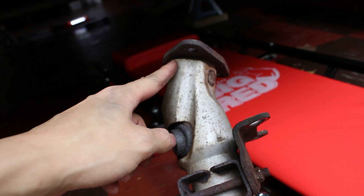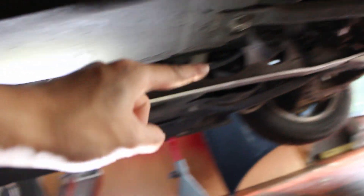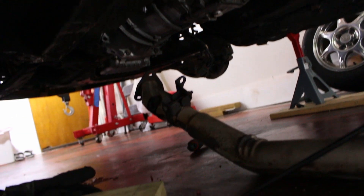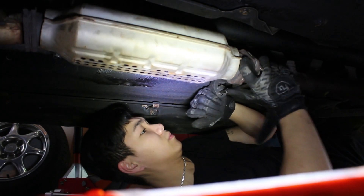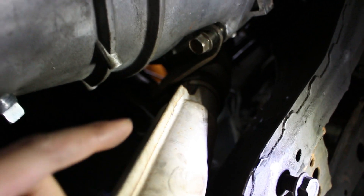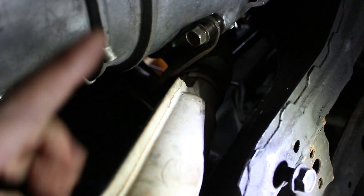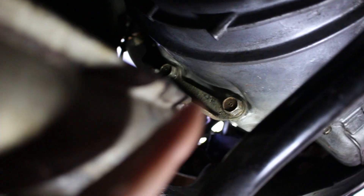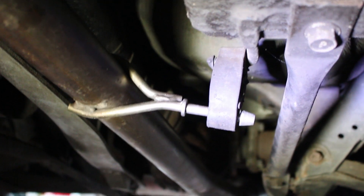This part over here attaches to the exhaust manifold, and this bracket right here connects to the bell housing using two bell housing bolts. Under the car there are rubber mounting brackets — I want to get the exhaust into those first so it can hold its own weight, making it easier to mount up the down pipe and the bracket on the bell housing. I managed to get one rubber bracket in, then lined this up while that one bracket held the whole thing up. I got one bell housing bolt in, now I'll put the second one in and get the manifold bolts in as well. I finished bolting everything up, got the bar back in, and both exhaust rubber mounts are hooked up.